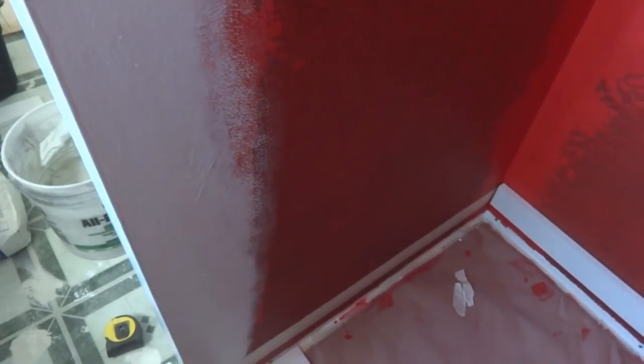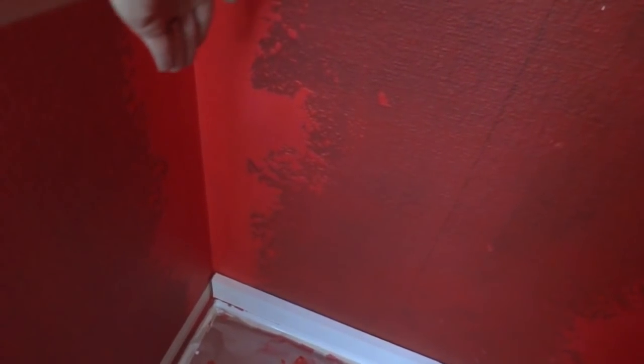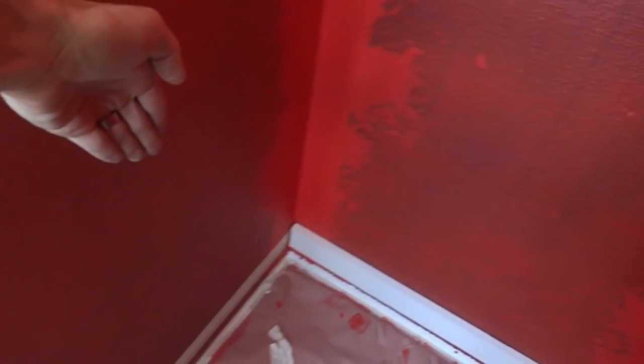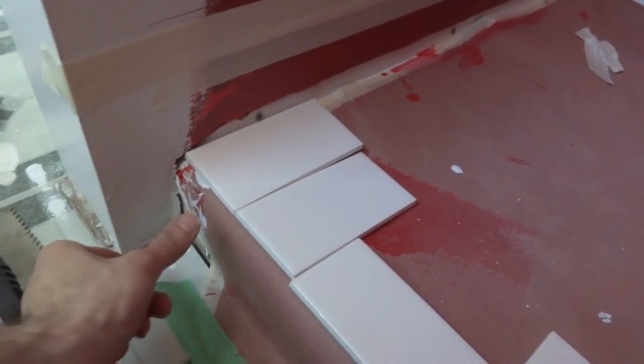On the outer walls it kind of depends on where you want to end. Since ours are just going to run out from the back wall forward, we found we're going to end just a little bit in front of the shower pan, which is what we want. We have these little bullnose pieces for the edge.